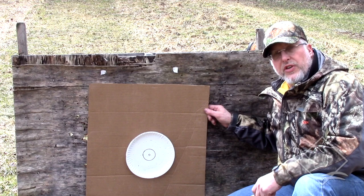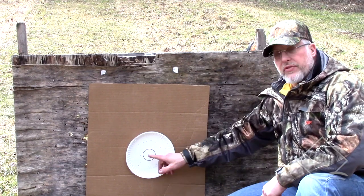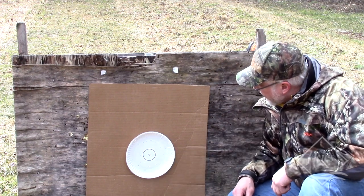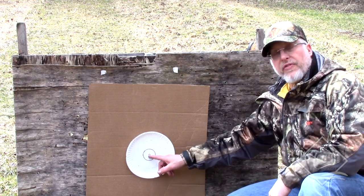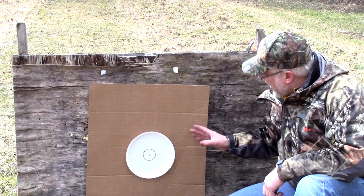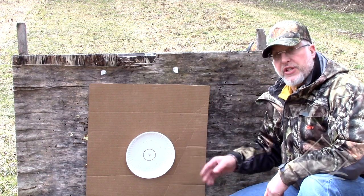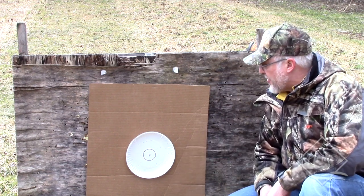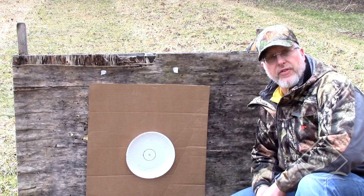This is 50 yards. Same thing — this 2-inch circle was the turkey's head. There's 1, 2, 3, 4, 5, 6, 7, 8, 9 — nine number 5 shot pellets inside of a 2-inch circle right there. And the full pattern is pretty much inside of this piece of cardboard. That's at 50 yards. So I'm thinking we might even be able to pull 55 or 60, but I wouldn't want to shoot any further than this.